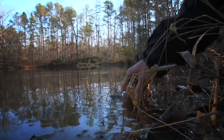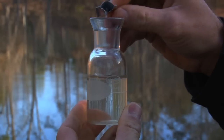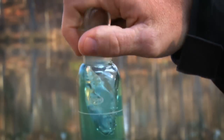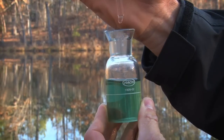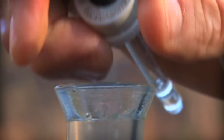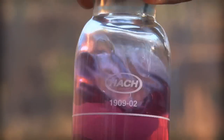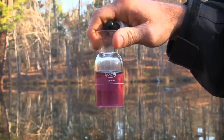To determine whether or not you need lime, we perform an alkalinity test. We get a water sample from your pond and we measure the calcium carbonate in the water. It's a titration test using a couple of chemicals, and we count the number of drops to change the color from green to a pinkish color. That determines whether or not you need lime.